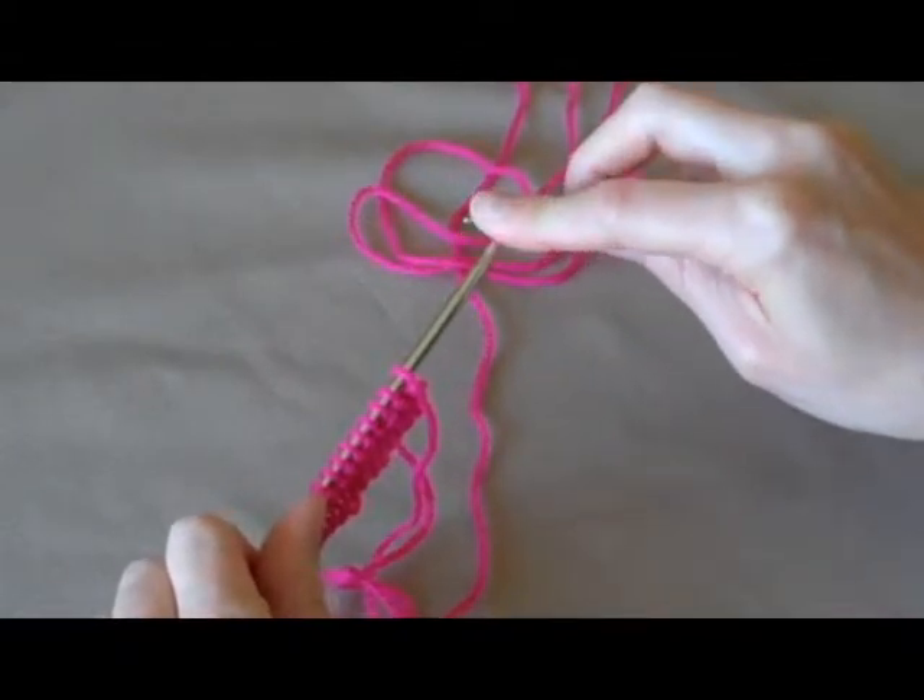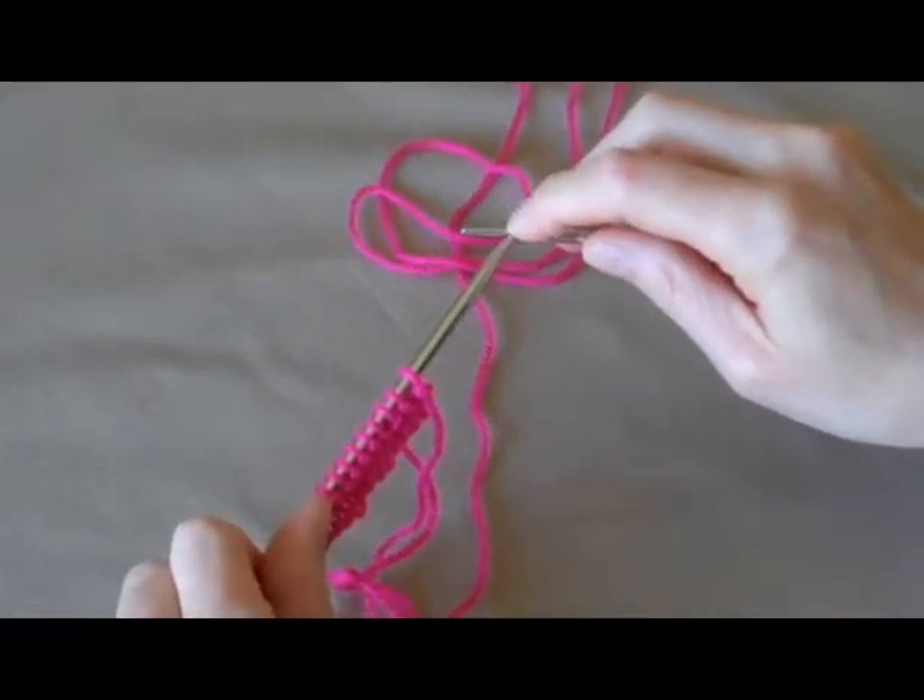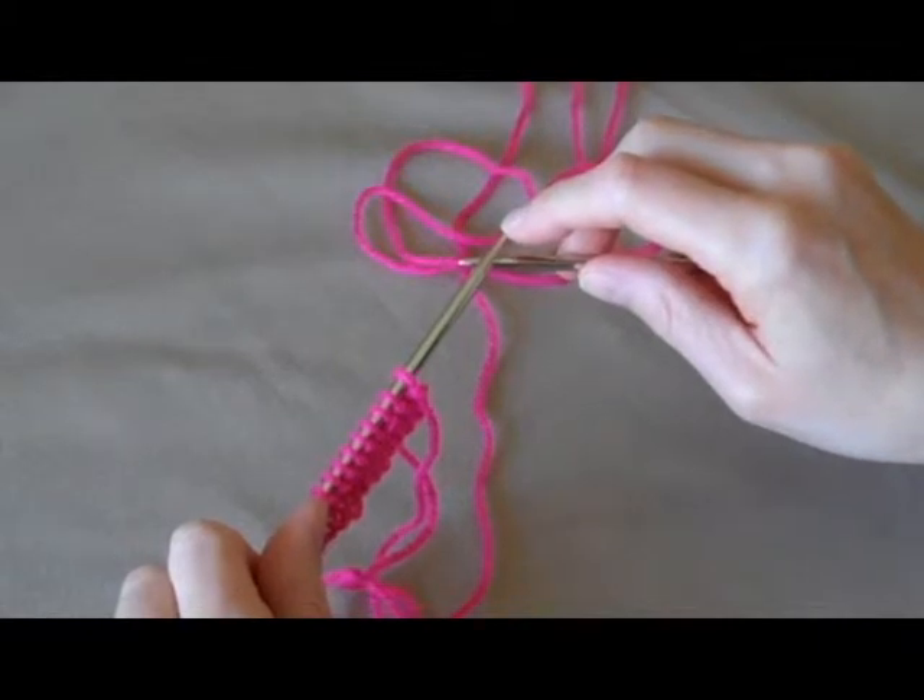This is Kristin from Homemade Frontier. Welcome to Learn to Knit. This is lesson 3, the purl stitch.